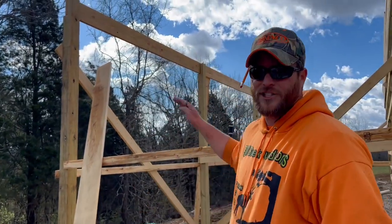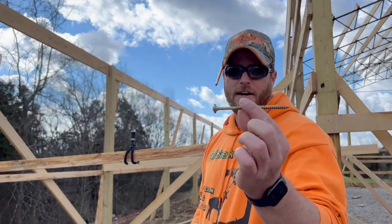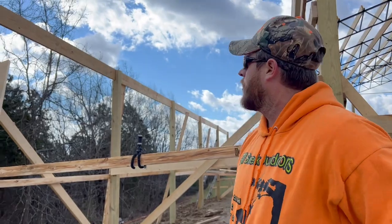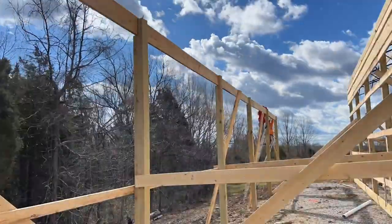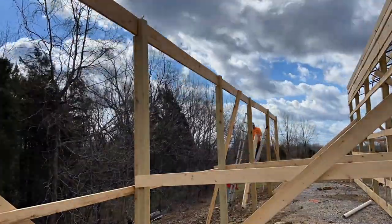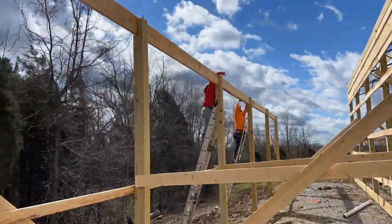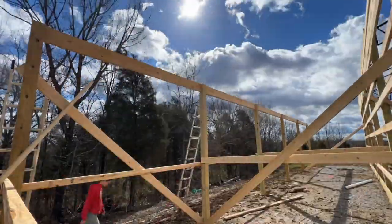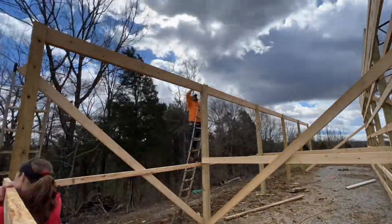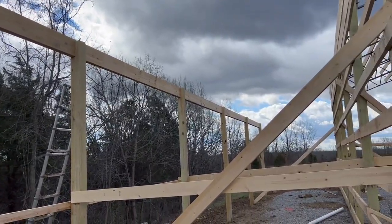We're going to go ahead and put up the second board. We went ahead and checked level on this one — it's very, very close. For the second one, we're going to put the decking screws plus these GRK structural screws in there. These things are pretty nice and should draw everything in real nice and tight so it can be structurally sound. Once we get that done, we'll go ahead and cut some rafters. All of the second boards are up, so now we're ready to start cutting rafters.